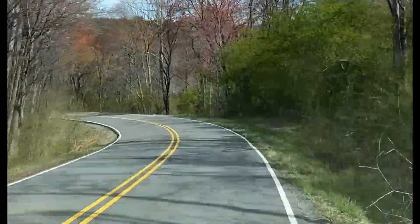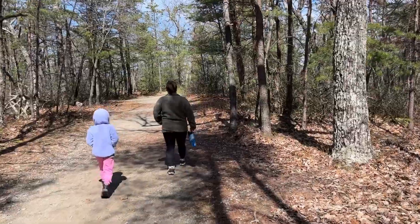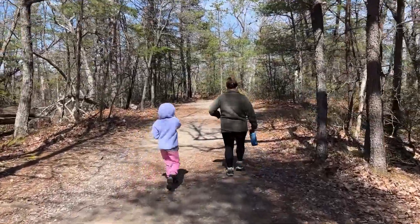So if you stay here, just be prepared for that. It's not every day - it only smells that way for like a day or two. Alright, we're at Hanging Rocks State Park.